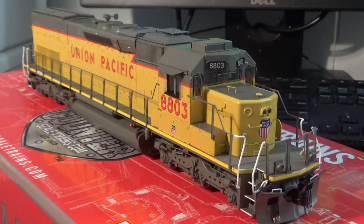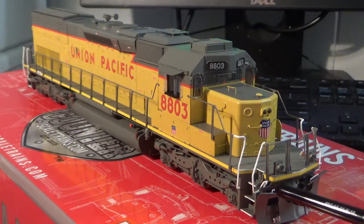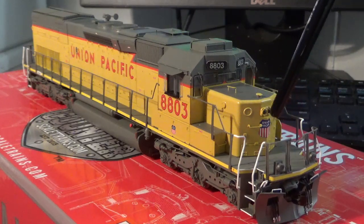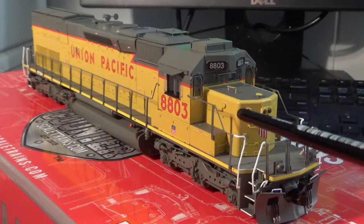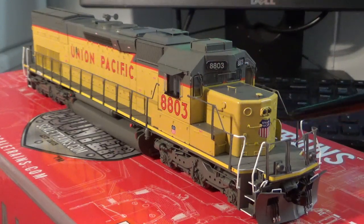As we look at this model out of the box we've got a bunch of nice separately applied details, starting with the front pilots. We've got the accurate SP style large snow plow, a Scale Trains knuckle coupler, MU cables, air hoses, and coupler lift bars. We've got the separately applied grab irons on the plow, a really nicely done anti-climber with the correct yellow sill stripe, really fine profile LED equipped ditch lights, and the large SP style front handrail. We have really nice tread detail on the walkways all the way around the cab, along with grab irons applied all over the nose.